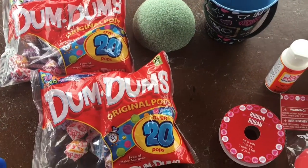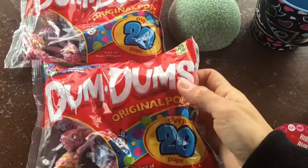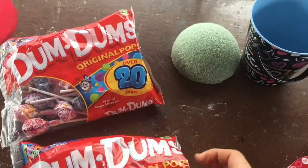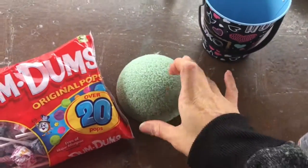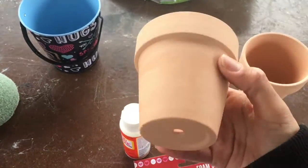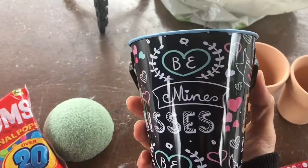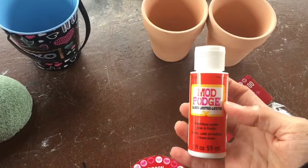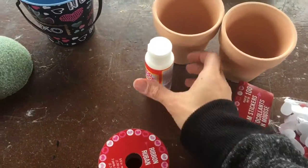All right guys, the only things you need — you can get creative — but what you really need are Dum-Dums. I got a pack of 20 pops, two of them, from the Dollar Tree. You also need one of these foam pieces — it could be a full circle or just a half circle; I got the half circle from the Dollar Tree. You need some pots — any kind of pots. I got these cute flower pots from the 99-cent store, two for 99 cents. You can also use a glue gun, or mod podge, and any kind of ribbon, hearts, or decorations.